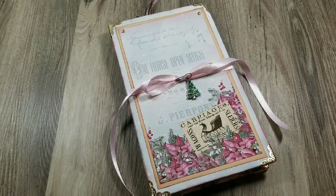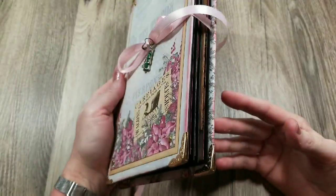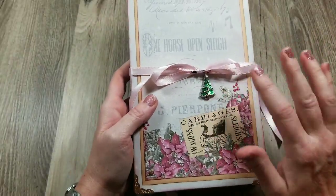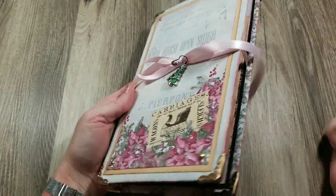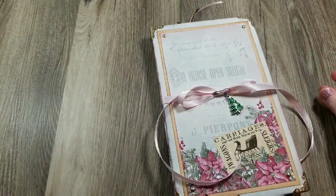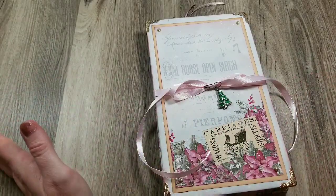Hi everyone, welcome back to the Book Vandal Shop. In the next two videos, I'm going to show you how I put together this super adorable accordion style journal. It uses my winter or Christmas digital kit that's in my shop, and some chipboard, cardstock, and ribbon — pretty much all things you'd have on hand except for the digital kit, but you can use your own paper and adapt this style to any theme or paper you want.